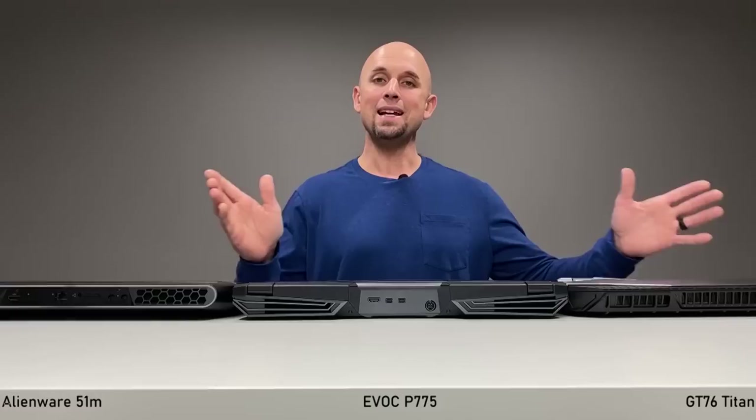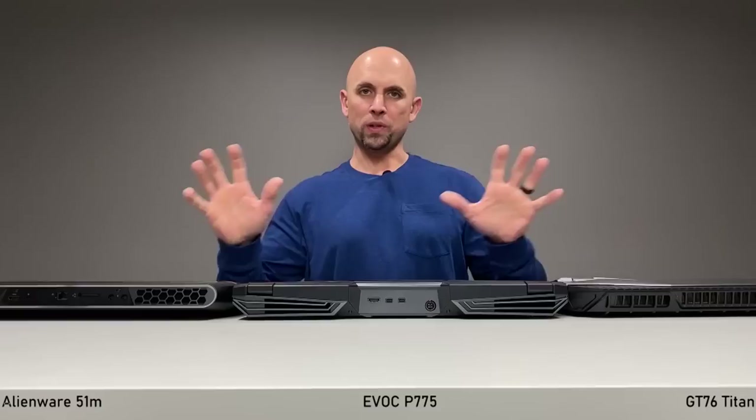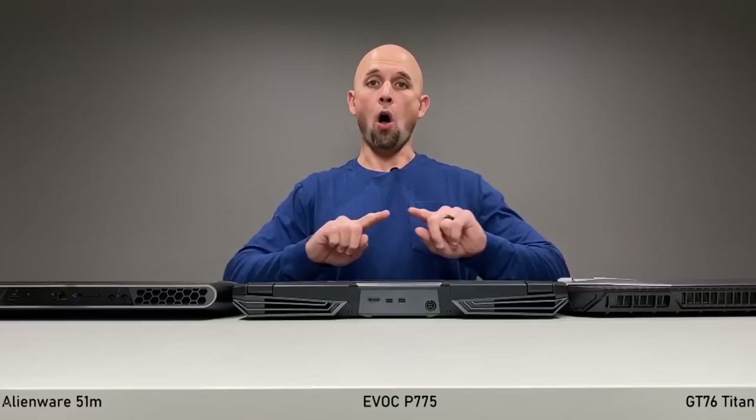All three of these have the i9 9900K and an RTX 2080. There are some pros and cons back and forth, and there's a lot to cover. All three came from HID Evolution — these are review units; I don't get to keep them.